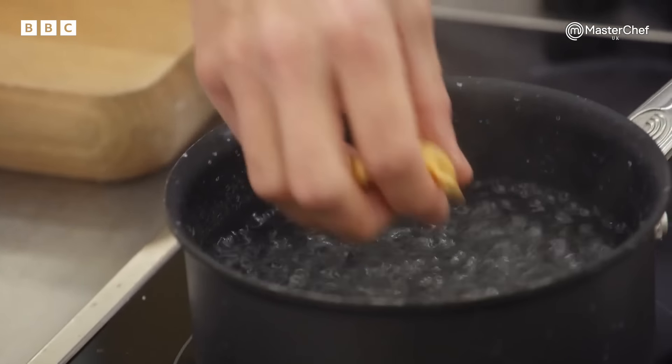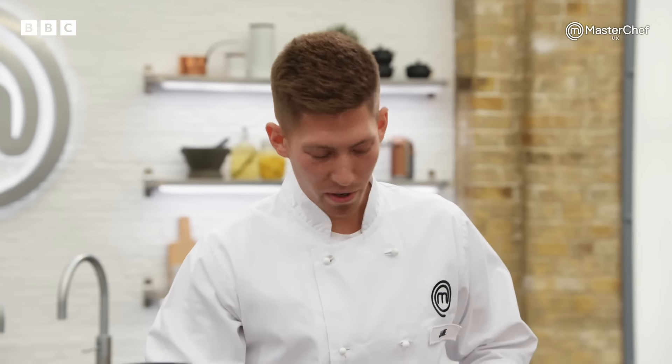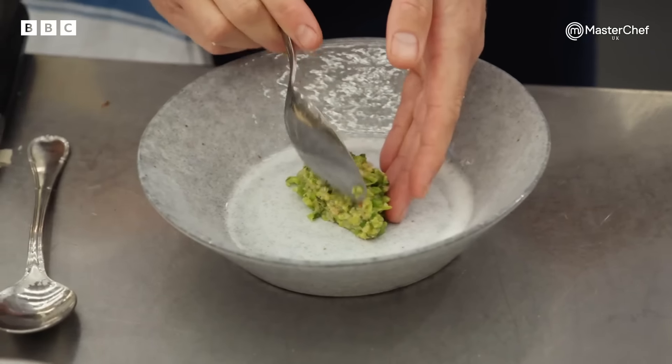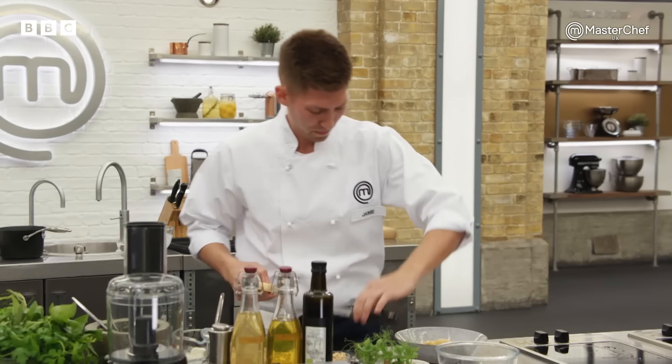He could have squared it off and made it a little bit neater, but let's see the end product. Jamie, you've only got four minutes left — are you all right? I'm good. Pasta's in the water cooking. Onto the pesto. I've got fresh peas, I'm going to toast off the pine nuts, some mint, olive oil, salt and pepper. I'm going to start plating up. His pesto could be better — I think he could have done a better job with that. 30 seconds, Jamie. All done. Pressure's a lot.